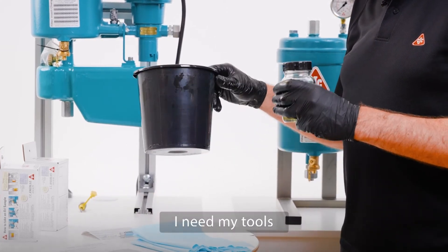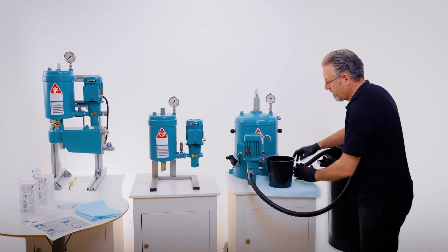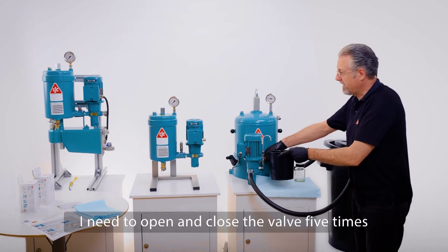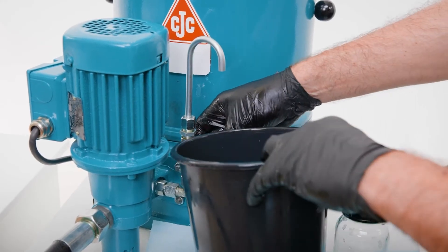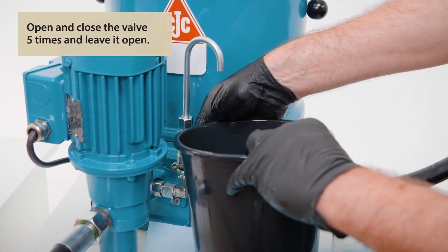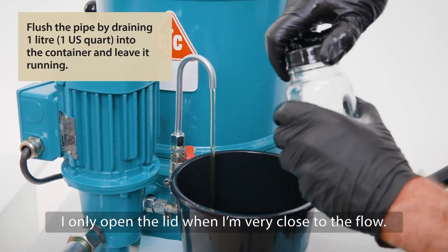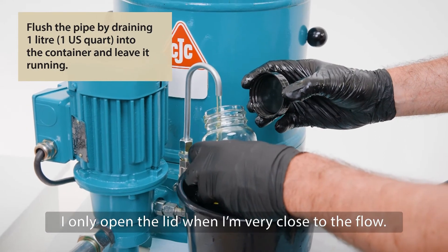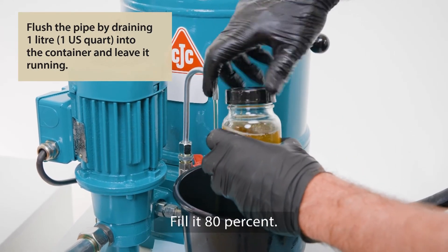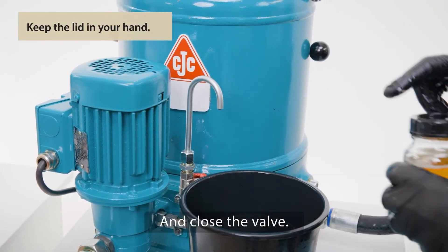I need my tools — my sample bottle and my container. I need to open and close the valve five times, and then leave the flow open. I'll open the lid, but only when I get very close to the flow. I keep the lid in my hand, fill it 80%, put on the lid, and close the valve.